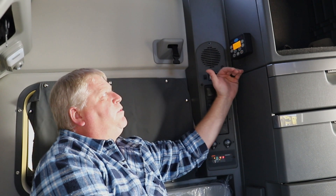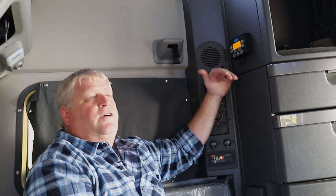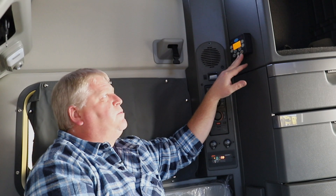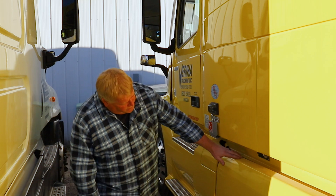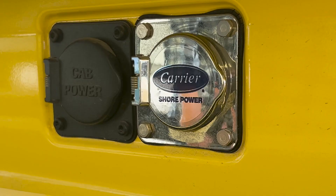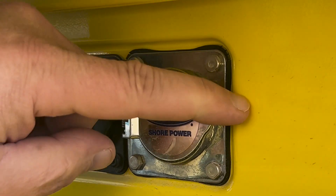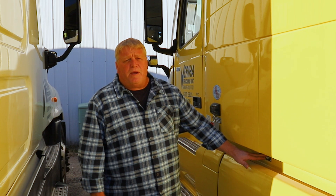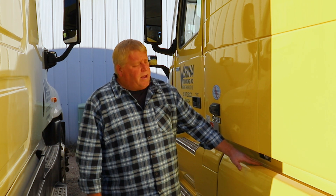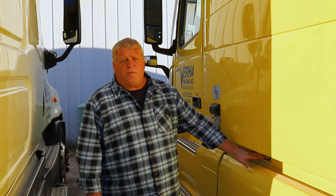It has multiple features to keep the driver comfortable and well refreshed once they wake up. Another feature with the carrier APU unit is the carrier shore power plug-in. This is utilized for when the truck is not running and you are able to hook up to 110 voltage from a household outlet or wherever you may be parked. It's highly recommended that you use a 10-3 gauge extension cord to allow for ample amperage to the shore power unit.